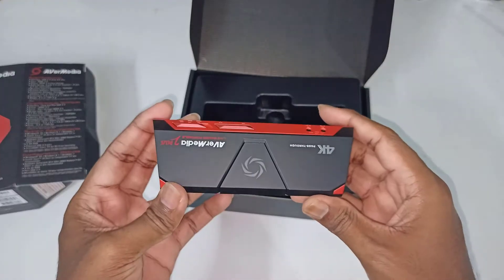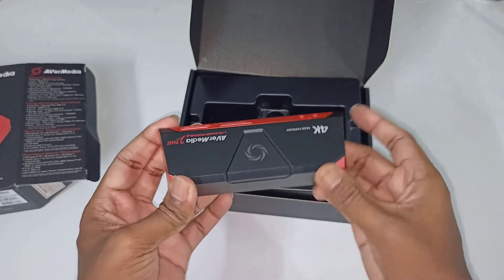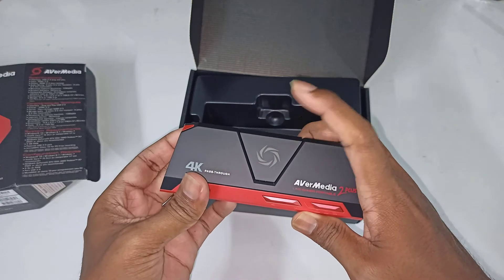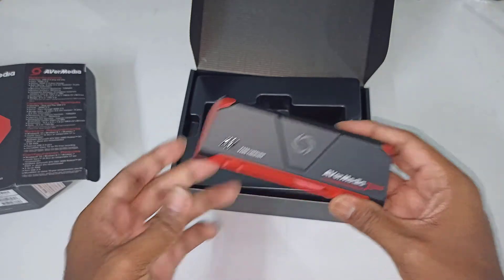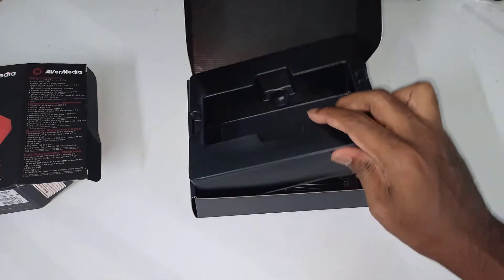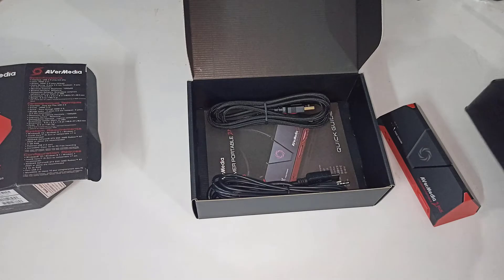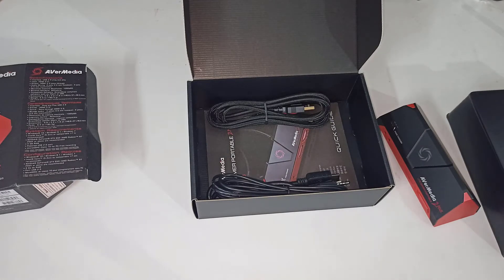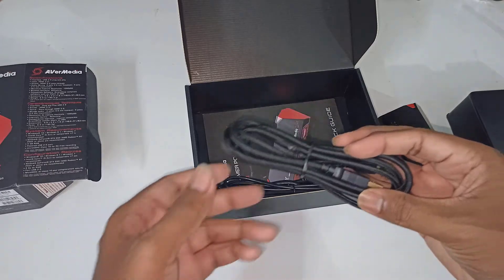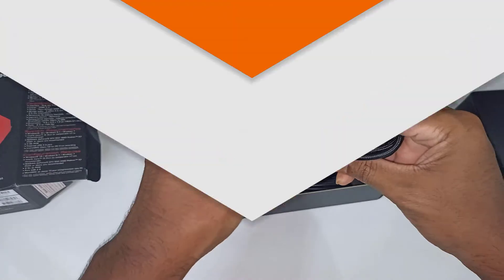It also has a volume controller — you can adjust the volume using this button. It has HDMI 2.0 input and output. You connect your CPU or gaming console to the HDMI input slot, and then connect the HDMI output to your monitor so you can view your PC or gaming console. They provide an HDMI cable and a data cable, and the quality of these cables is pretty amazing.